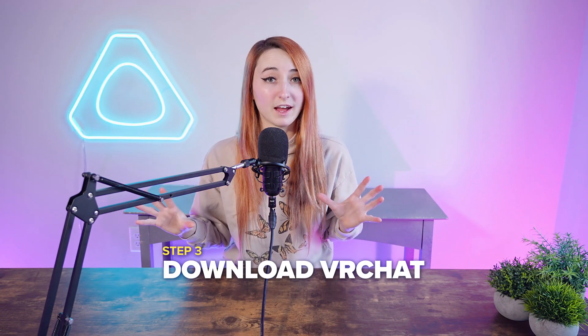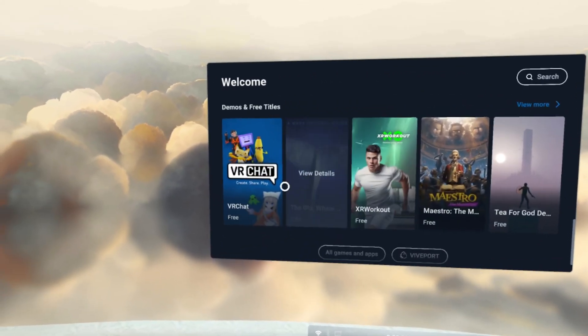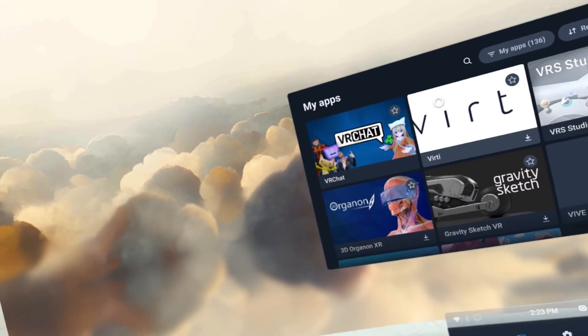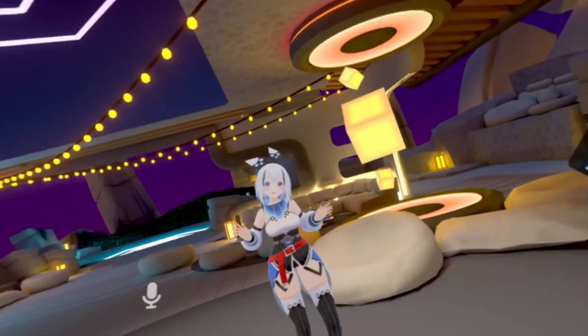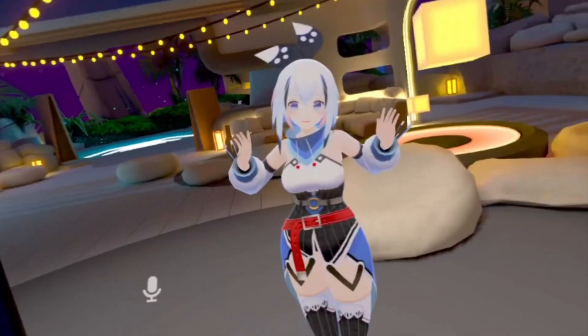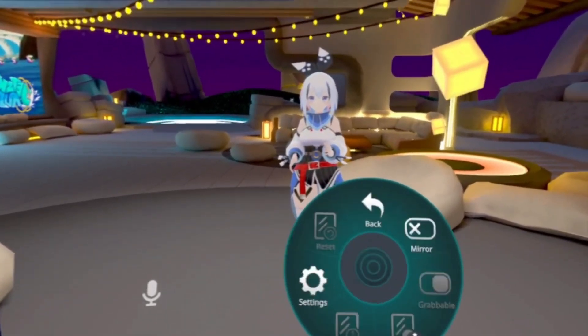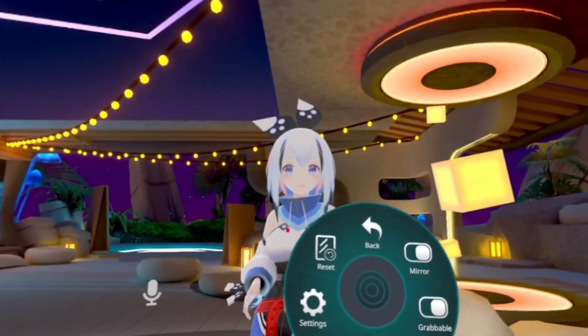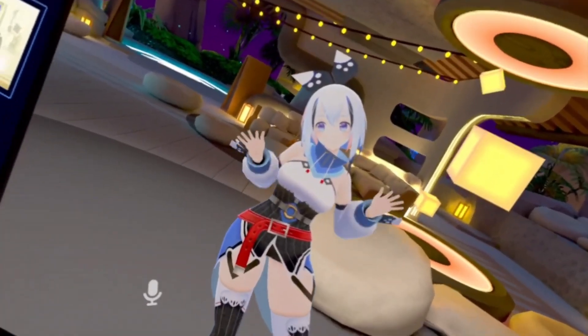For step three, after all your tech is set up, go to the Viveport Store to download VRChat — it's a free download. Launch the app and log in or create an account. Once you're in, unless your homeworld has a mirror, open a personal mirror by clicking B to bring up your radial menu, then navigate to your personal mirror. You can grab this and move it around to your liking.